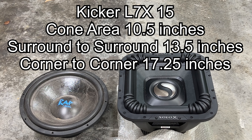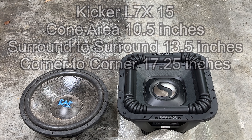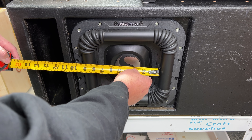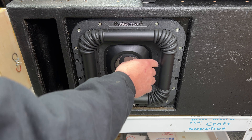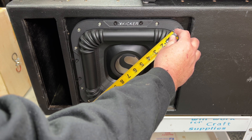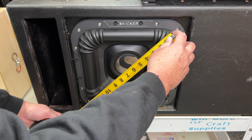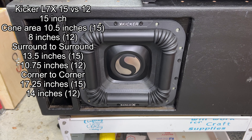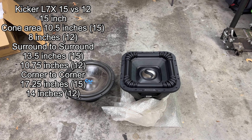Now let's compare that to the 12 inch. Cone area on it is right about 8 inches. Outside surround to surround we're about 10 and three quarters of an inch, and then corner to corner we're about 14 inches exactly. So as you can see, you do get quite a bit more cone area on the Solo X 15 versus the 12.